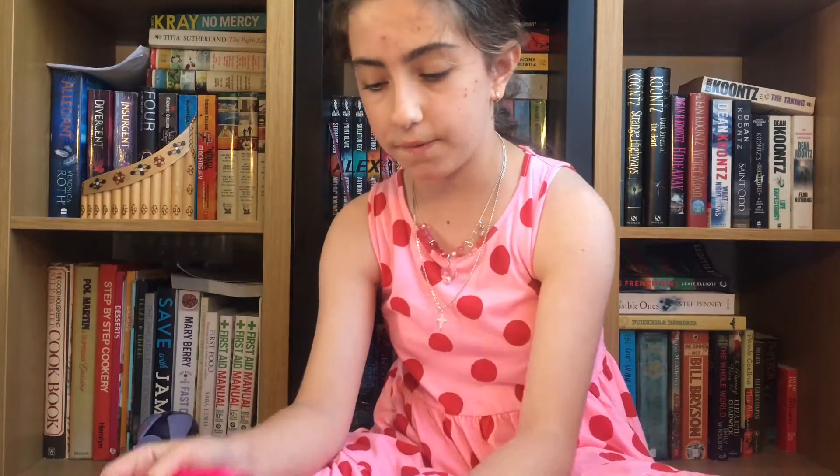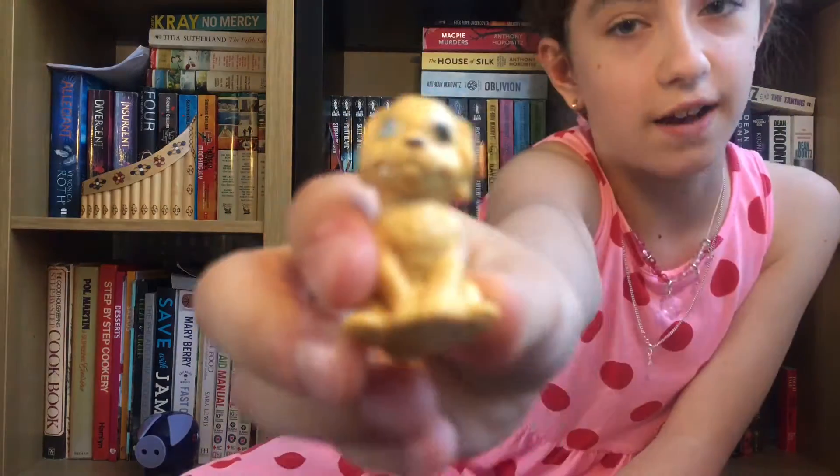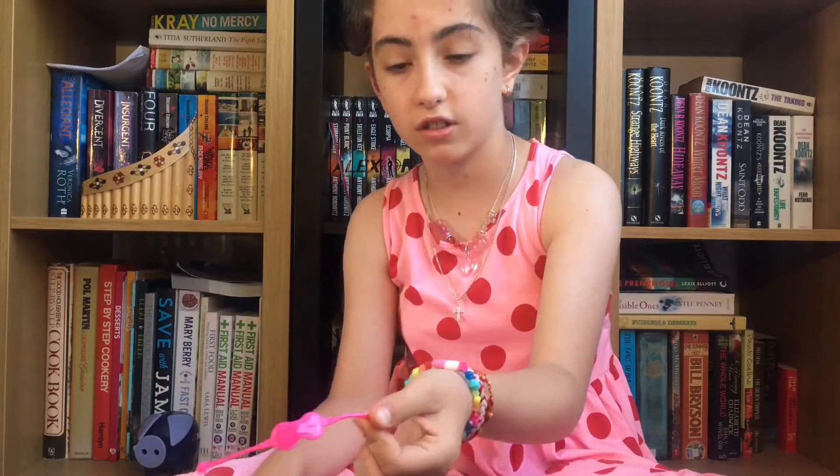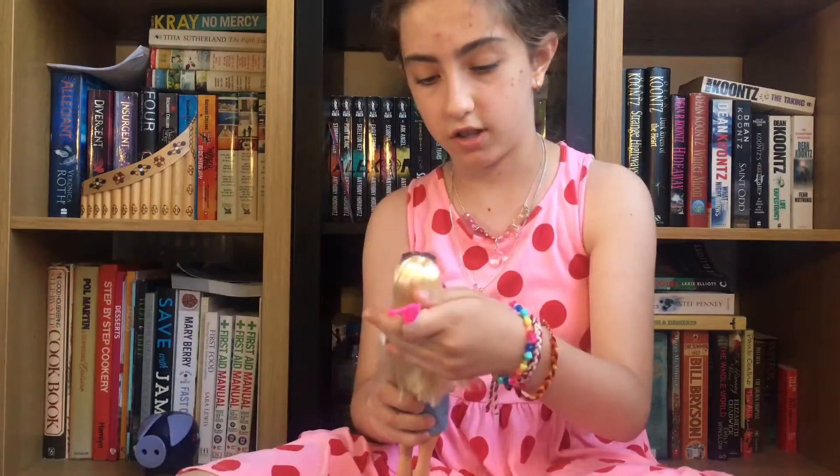And now we have a suitcase which you can put these stickers on that they provided. And they also have Taffy, Barbie's dog. And guess what? They also have a backpack. A sleeping mask, which you can just put around her head.